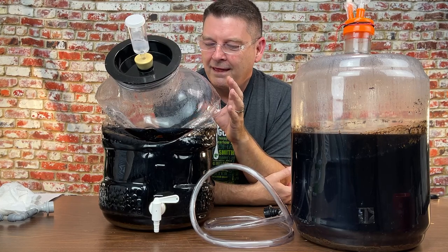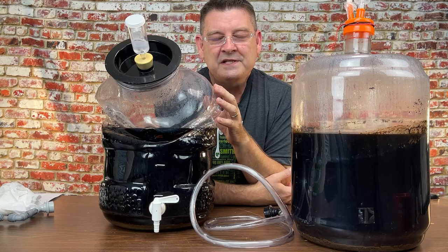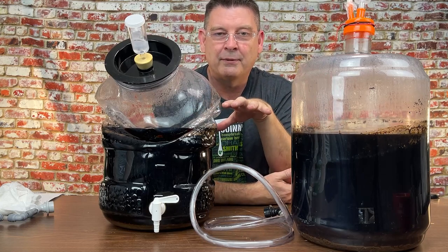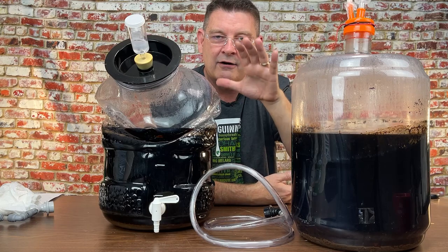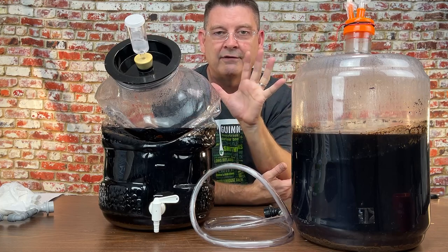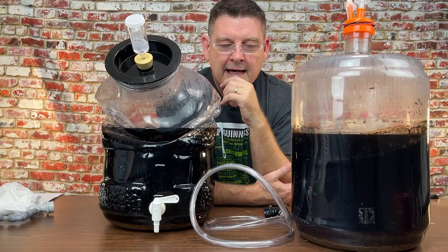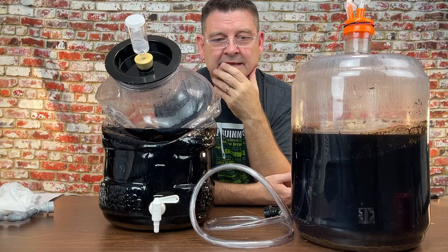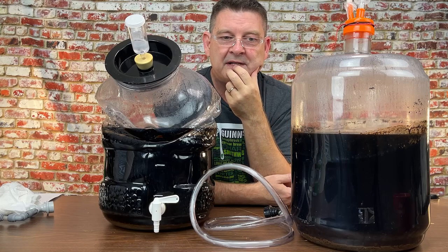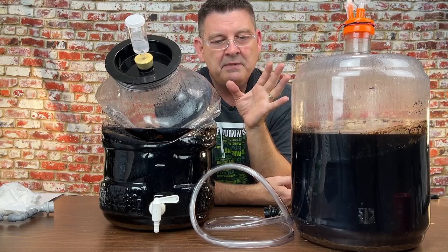When I pulled the red ales out of the fermenter, I always keep my temperature probe right on the very top of whatever fermentation vessel is inside my fermenter chamber — kind of keeps the ambient air right where it needs to be. I don't have it floating up above, I don't tape it to the side. I want it somewhere near the center of whatever I have fermenting so I know the temperature.